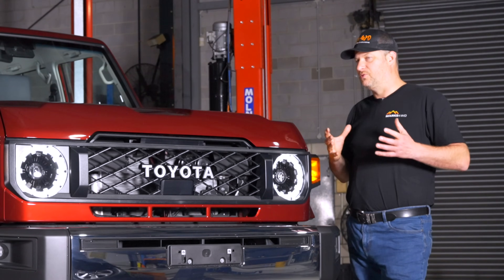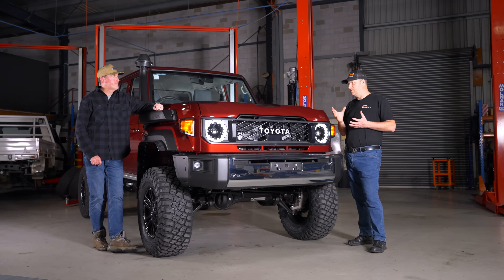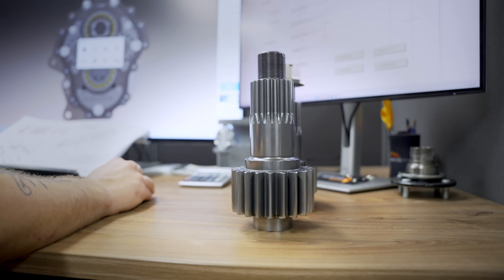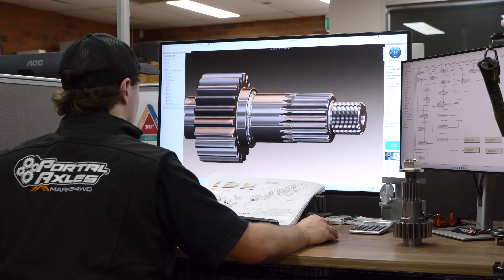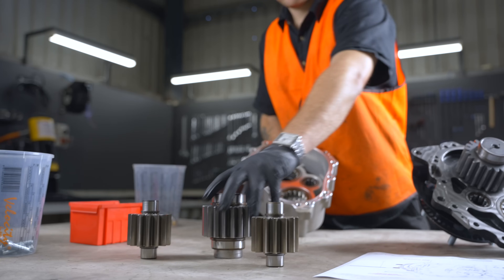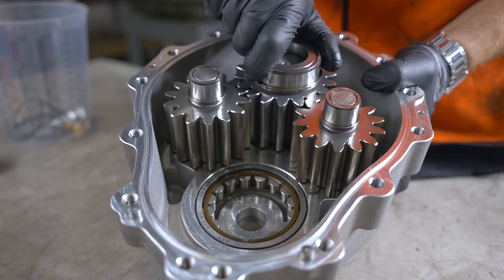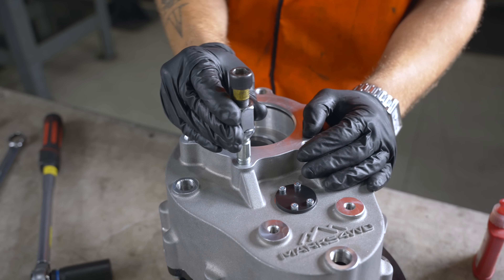Yes, we've done away with the traditional Toyota wheel hub, wheel bearing and spindle. It's a fully incorporated sealed bearing now with extended service intervals. The short axle is absolutely huge — it's like a piece of artwork. The new output axle is a bit of a game changer for us — that's what allowed us to go away from the traditional Toyota wheel hub and wheel bearings. We've actually reduced the number of components while increasing the strength and reliability of the whole product.